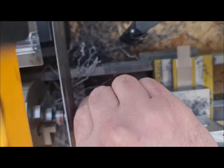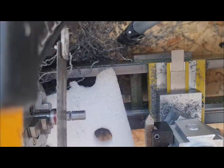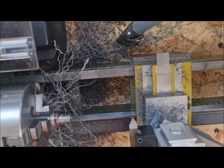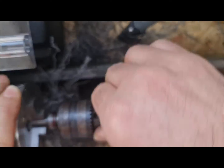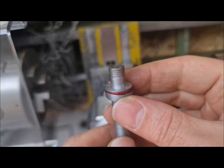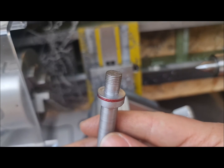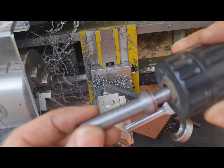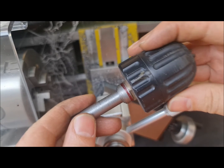I think the pitch difference was causing some problem, so I shortened the screw section and now it fits the drill chuck. Everything looks good now. Thank you for watching my video and please subscribe.